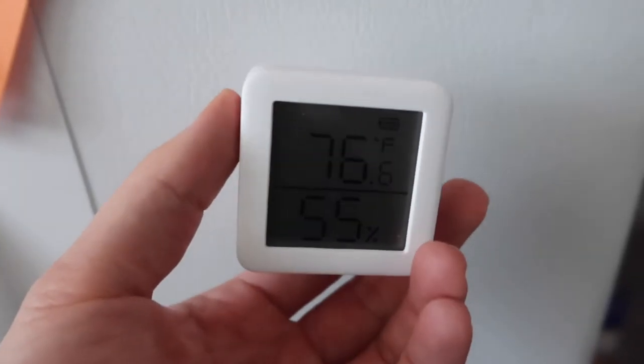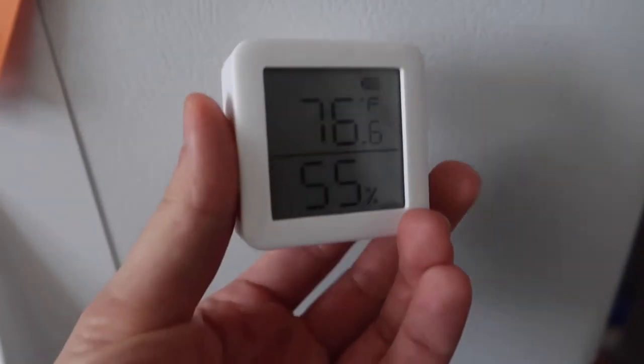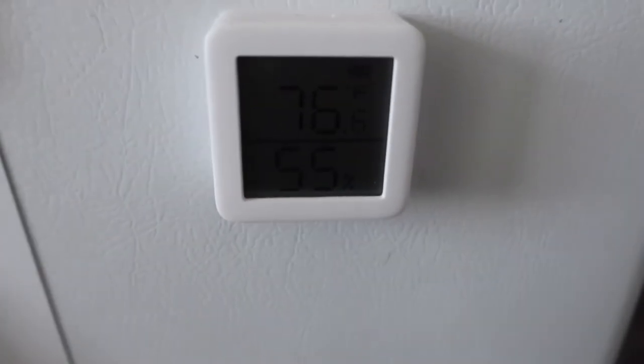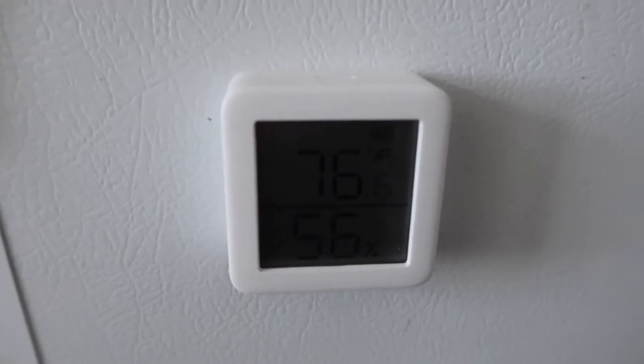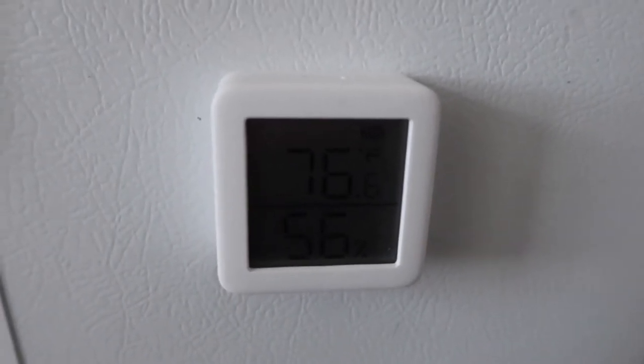Here we have the product in the refrigerator. All you have to do is just stick it on and you're all set. If you want to use the adhesive tape magnet they provide, you can use that to tape it onto the wall or wherever. There's also a magnet built directly into the product itself.